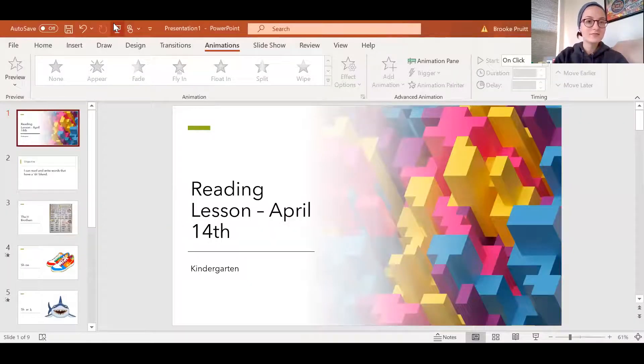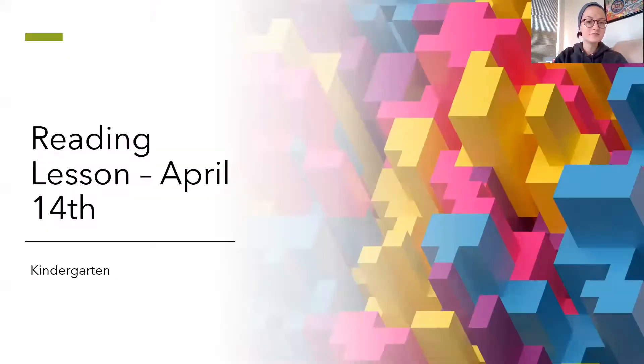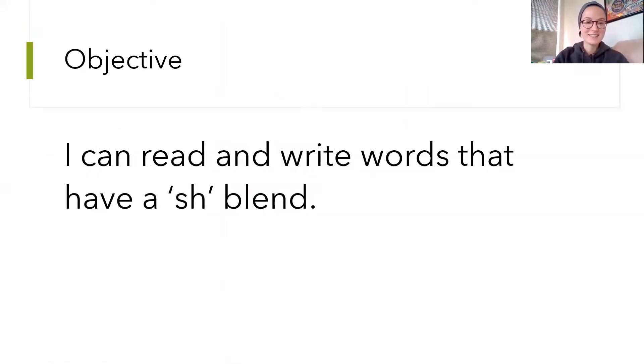Hi friends, it's Ms. Pruitt, and today I'm gonna be teaching you your reading lesson. Give me one second so I can share my screen. Okay, let's get started. So today's I can statement is: I can read and write words that have a sh blend.